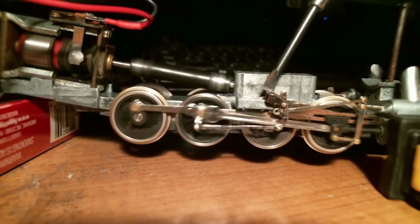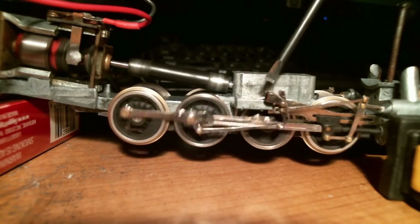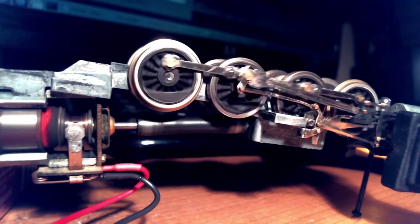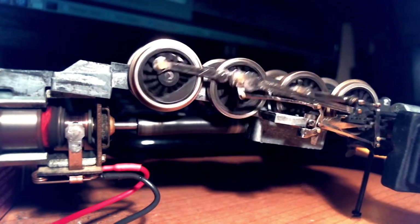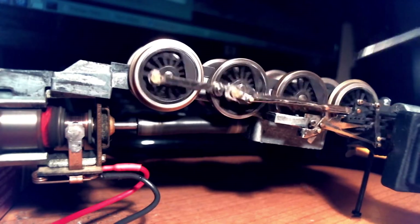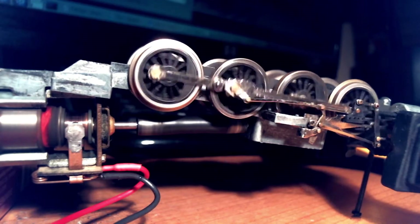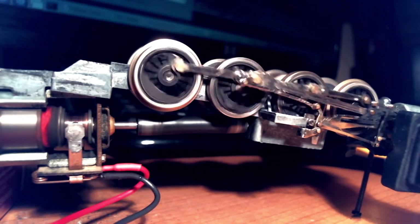Interestingly, this thing is jumping up and down every now and then. You're supposed to run these things in upside down because the bearing shells are only on one side — the side that normally sits on the wheels. Running it any length of time the other way, the axle shafts are just resting on the casting, which isn't the best situation. So we're running it in upside down and it seems to be working just fine.